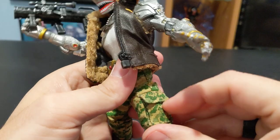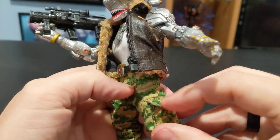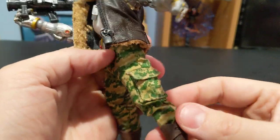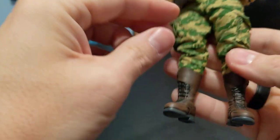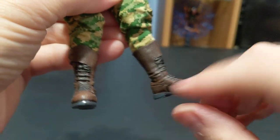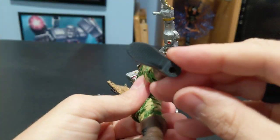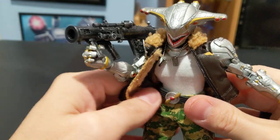Digital camo pants, with pockets that actually work — you can store things inside. No Velcro or anything, but they flap down just fine. And here are the boots. Very nice, very nicely detailed. Texture on the bottom. Really, really cool.